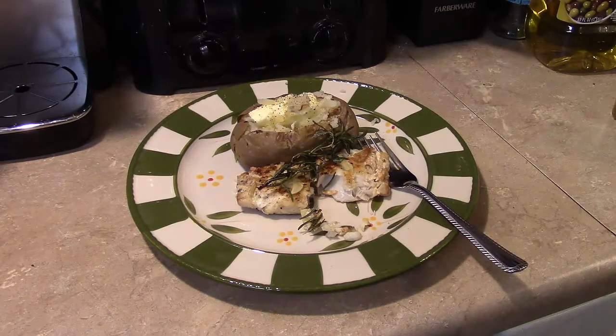There you have it — pan seared haddock with fried rosemary and garlic in the Copper Chef XL. Give this a try. Thanks for watching and until next time, I'll see ya.